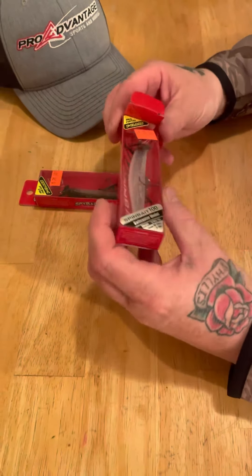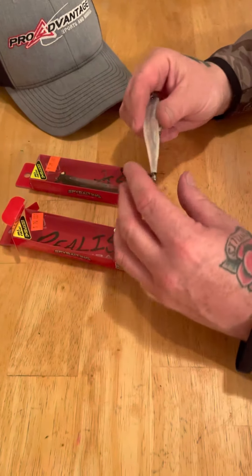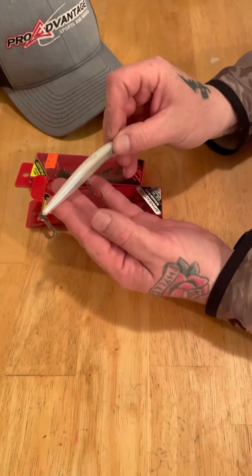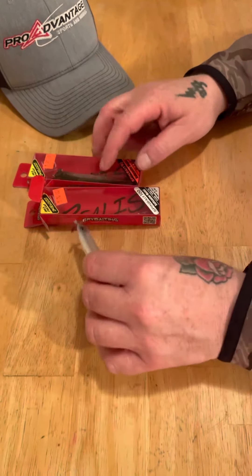They're really good in clear water for smallmouth. I like them — I throw them on a spinning rod, though you can use them on a bait caster if you want. This is the ghost pearl color pattern. It's pretty sweet; smallmouth crush these things in open water.